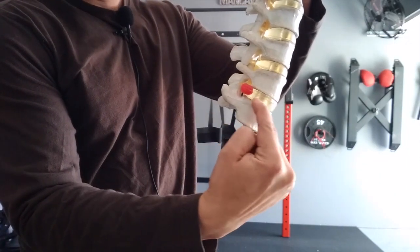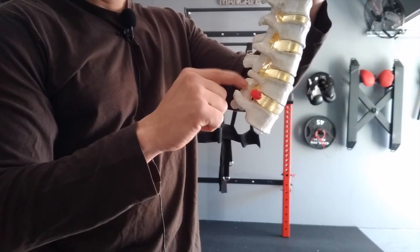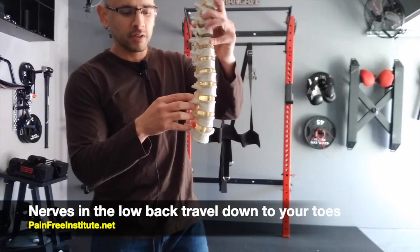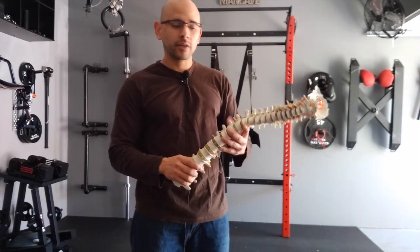When we have a disc herniation, that can go backwards and pinch a nerve, and people can feel sharp pain and sometimes feel pain going down the legs. The reason for that is because all the nerves in the low back start in the low back area and then travel all the way down to your toes. So some people may feel sciatica if they have a herniated disc.